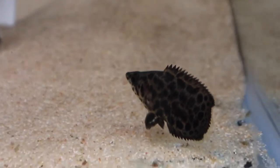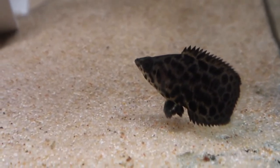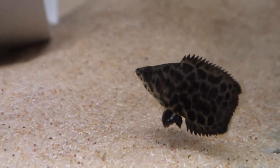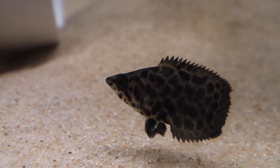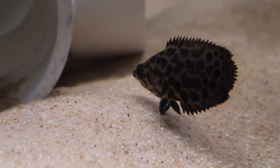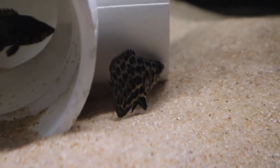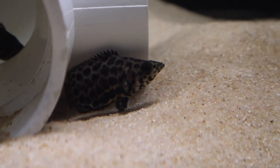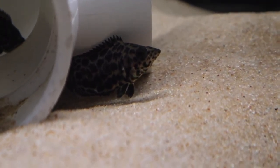Check out this guy. I haven't posted him to the channel yet, but in this short video right here, this is my African Leaf Fish. Check out the spots on that guy. Let me know what you guys think of this fish down below.